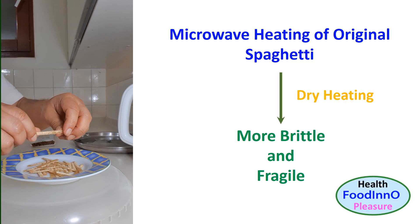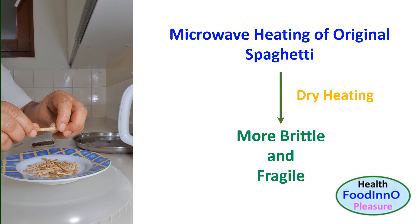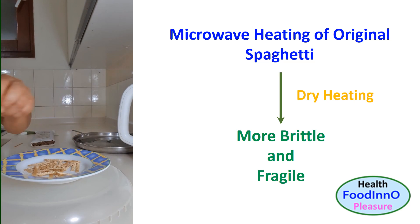The original spaghetti strips were heated in a microwave for 30 seconds and we observed they were still in the glassy state, but more brittle and fragile. Puffing of the strips could make them more fragile. Dry heating can transform spaghetti to a higher glass transition temperature due to the loss of moisture.